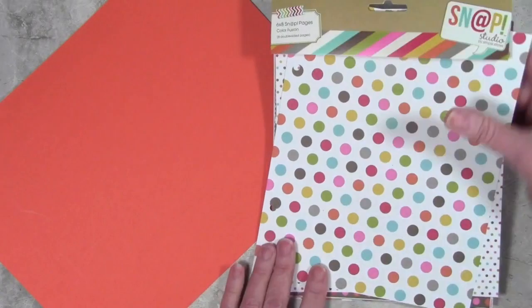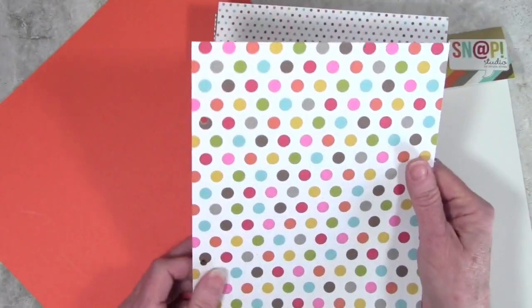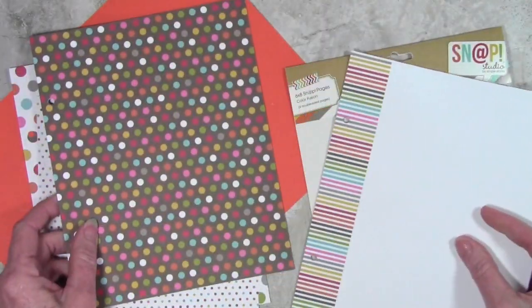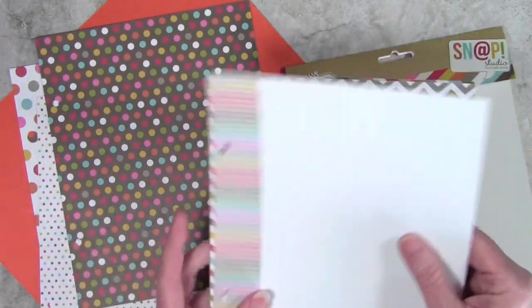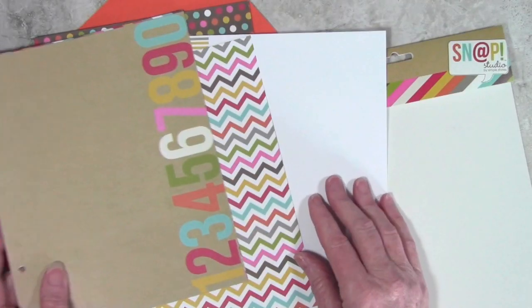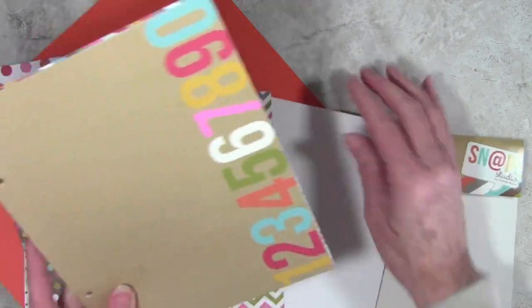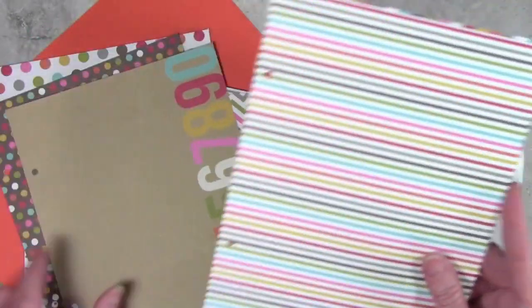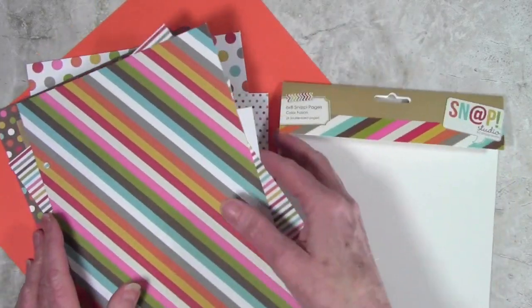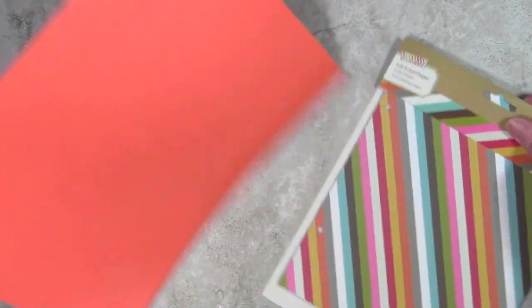My absolute most favorite product of this collection is Simple Stories Color Fusion. These go with so many of our regular cardstocks and I just love that they have so many different prints — really simple, from dots to stripes to chevrons. The papers I'm showing you right now are actually 6x8 snap pages, little mini album type pages, but you can pick up any of the Simple Stories Color Fusion cardstocks and they will go well. I like this because it also introduces other colors and helps you pull together color combinations you may not have thought of.